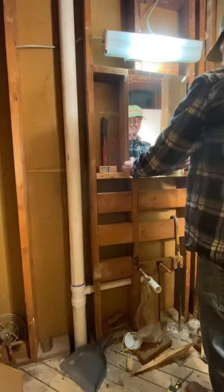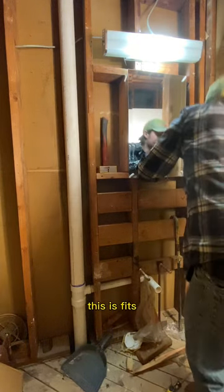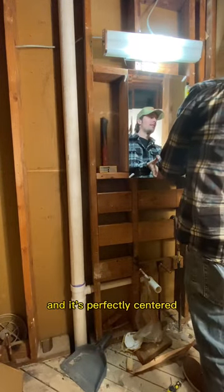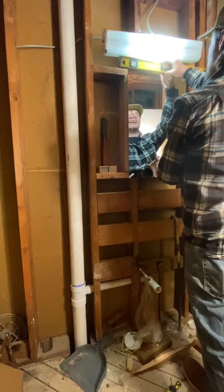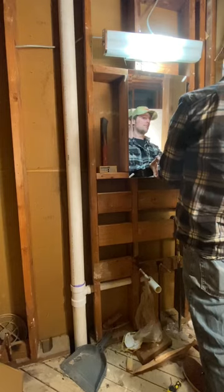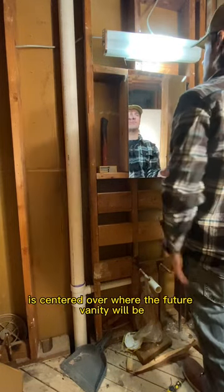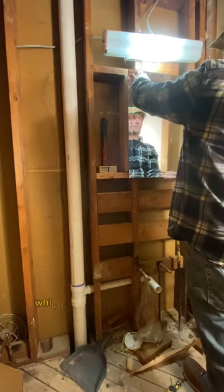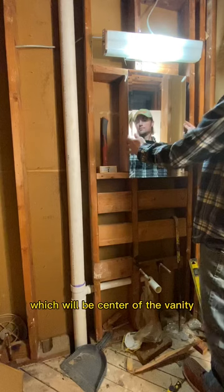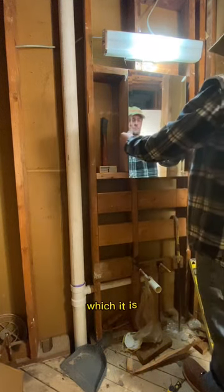As you'll see, this is exactly the way they wanted it. It fits and it's perfectly centered, level, and plumb, as you'll see we're checking here. This medicine chest is centered over where the future vanity will be — centered directly over the drain, which will be center of the sink, which will be center of the vanity. Everything must be symmetrical, which it is.